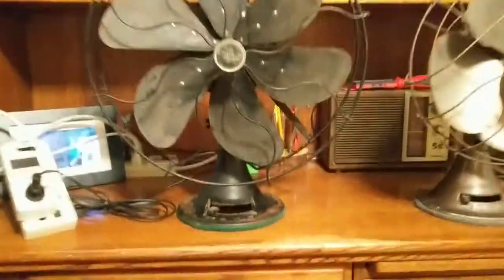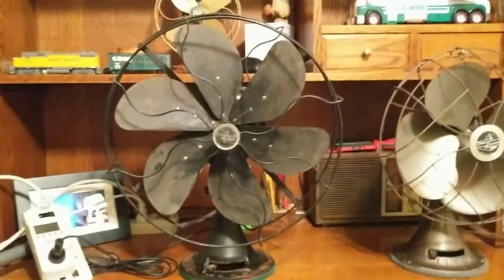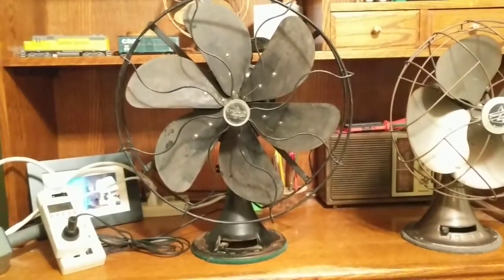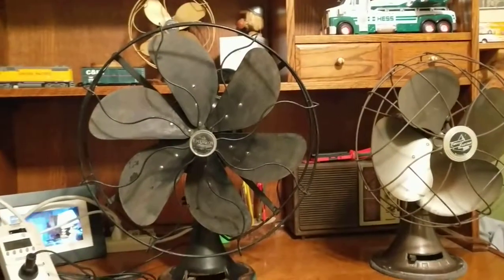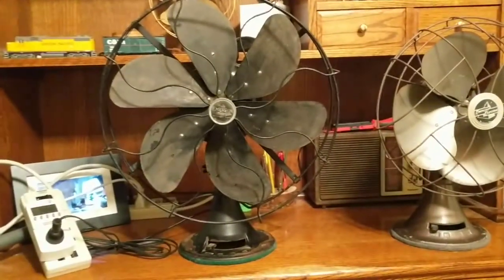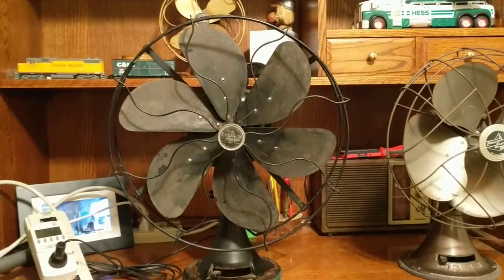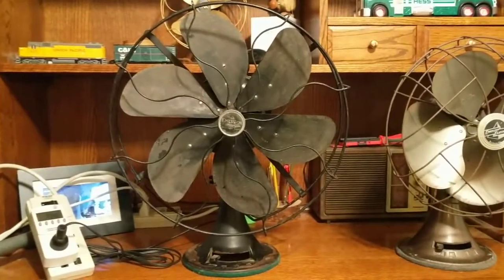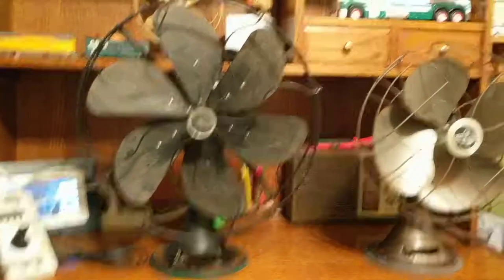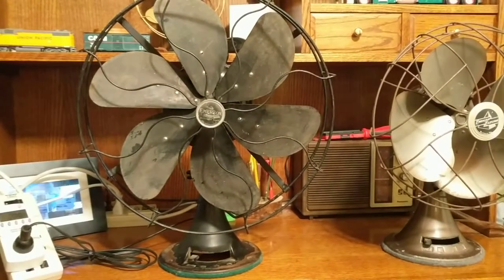Here is my Emerson Electric — model 73668, always forget it. This is the last year they made it: 1934. Normally they had brass blades or painted brass. There's a version of this I really want — even with the same type of blades — but I'm not sure if it's brass or not. I do want a brass one; I'm pretty sure it's model 29668.